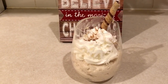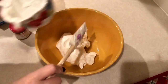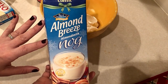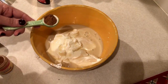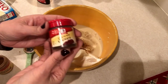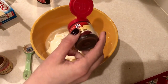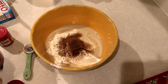This next recipe is going to be an eggnog mousse. The first thing you want to do is put two cups of plain nonfat Greek yogurt in your bowl. Next we're going to add in a half cup of the eggnog, then a half teaspoon of ground nutmeg, and then some ground cloves — just sprinkling a little bit on top. Then add in one teaspoon of rum extract.